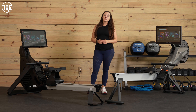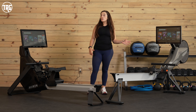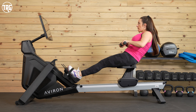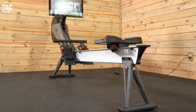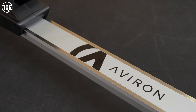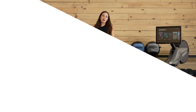Hey guys, it's Sydney at Treadmill Review Guru. Today I'm comparing Aviron rowers. We have the Impact Series rower and the Strong Series rower. How do they compare and how do they differ? Let's jump in and check them out.